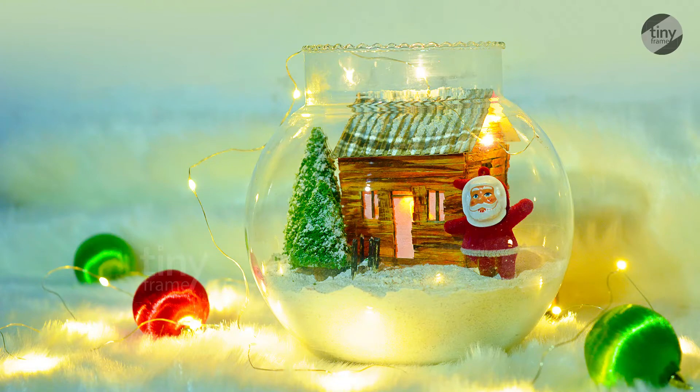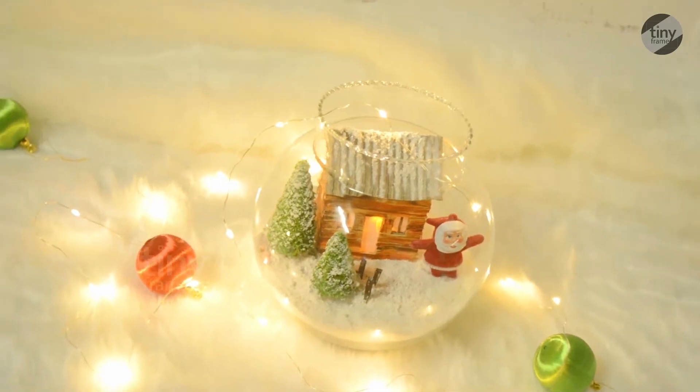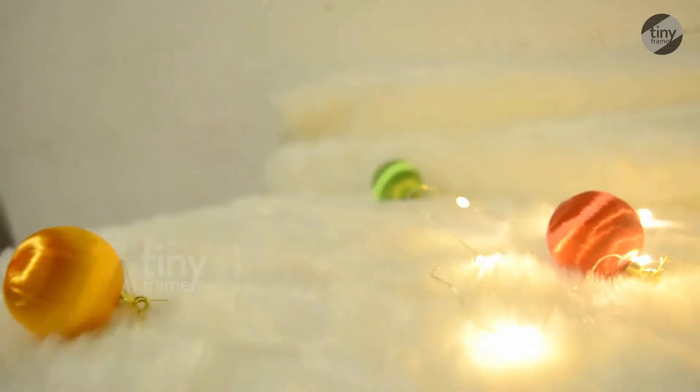Friends, we are going to do a Christmas decoration item.